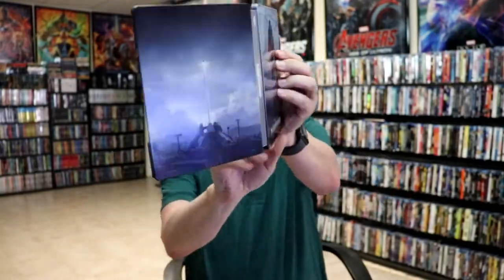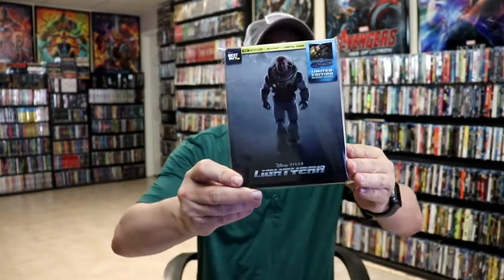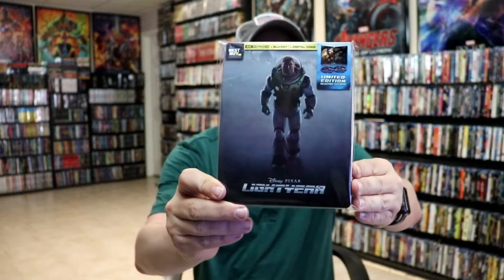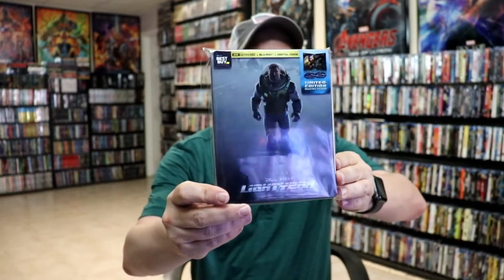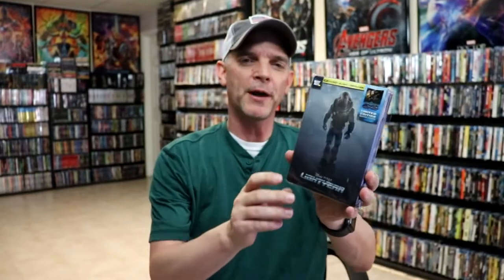So overall, it's not a really bad looking steelbook. Even though it's kind of got a dull looking image — nothing that you would think would scream Disney or Pixar — it is kind of dull. Overall, I think it's still a pretty nice looking steelbook, especially with the debossed title.